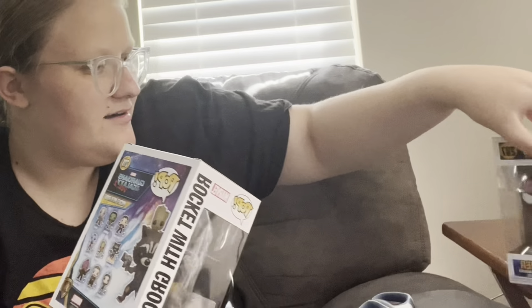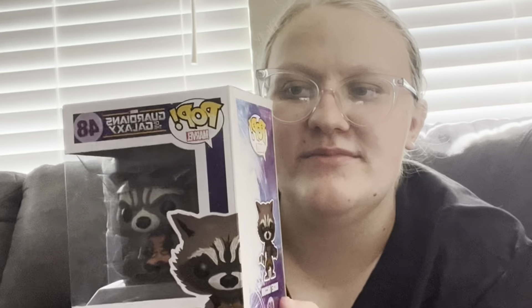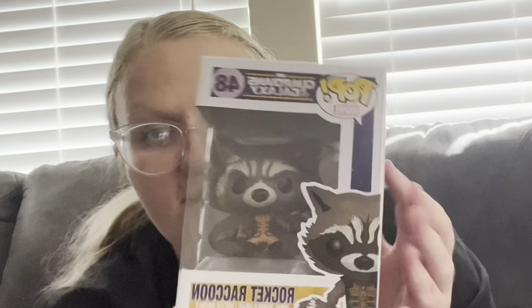And then there are two more. The next one is Rocket Raccoon from Guardians of the Galaxy — the first one. Here it is, very cute. I love Rocket. Him and Groot are my favorite characters from Guardians of the Galaxy. And here's the back — very cute. He has a weapon in his hand.